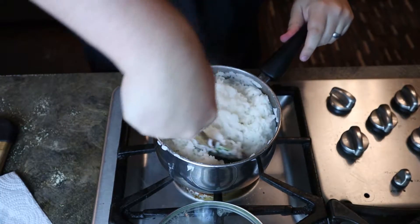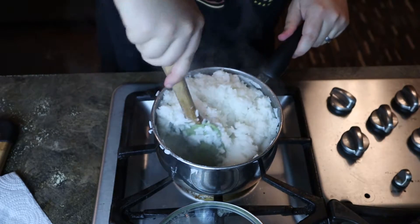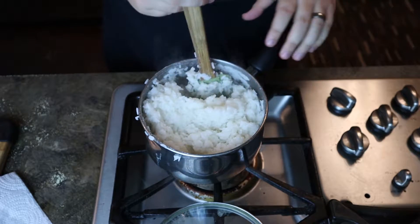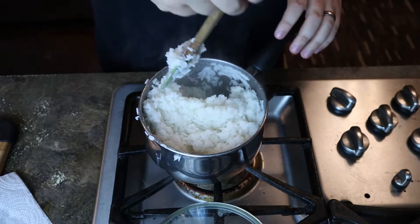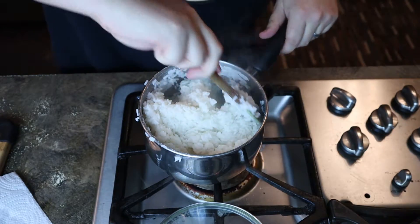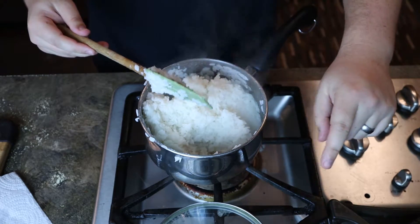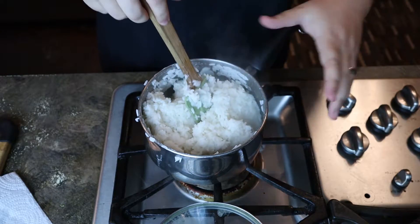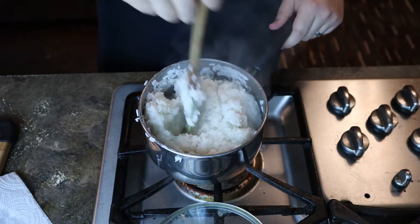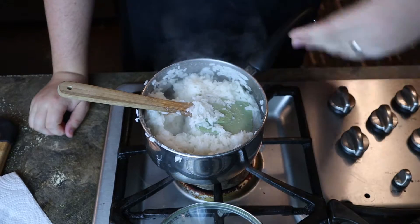Okay, so here we are approximately 12 minutes later. The water is gone and the rice is cooked. Next we want to chill it. I do not recommend using freshly cooked rice to make fried rice — it doesn't work very well. Just take my word for it. You want to chill it — you don't want it frozen, you just want it cold. So we're gonna remove it from here and put it in a container. A baking sheet is really good, it makes it cool down a lot faster, but I don't feel like using the baking sheet — I'm gonna use one of these baking bowls instead.